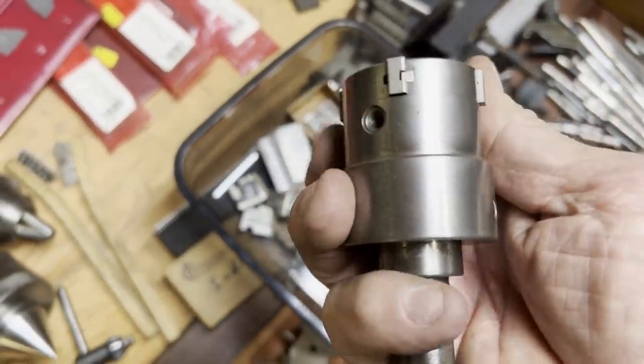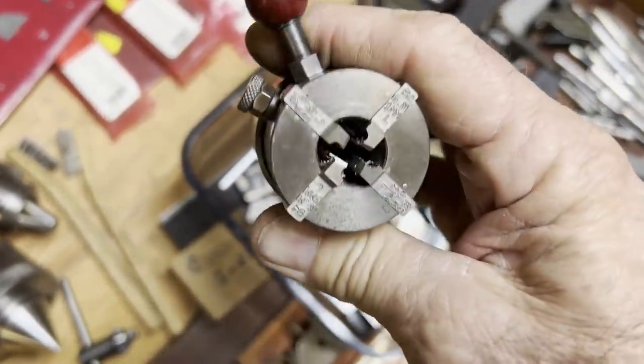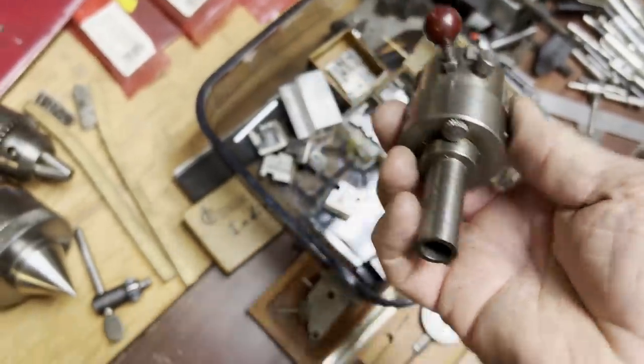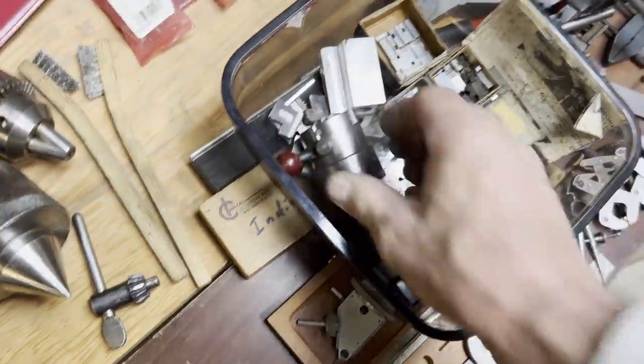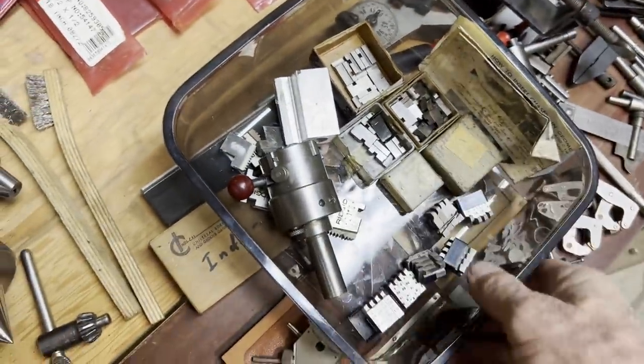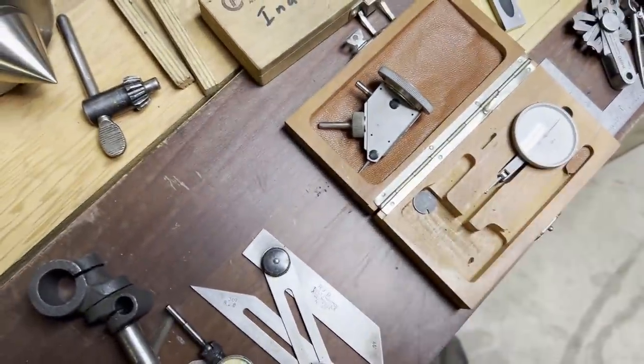That's a geometric threading tool which goes in your tailstock. Most of the time they run them in the tailstock and you can set where you want it to trip off — as soon as it threads the depth you want, it automatically opens up the jaws, and you back it out and go again.